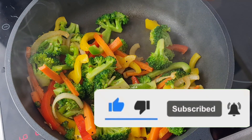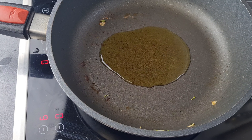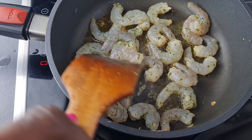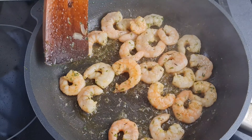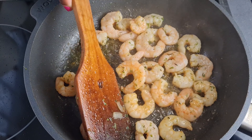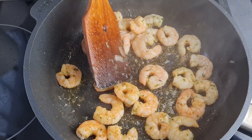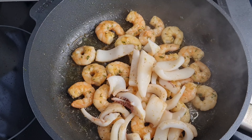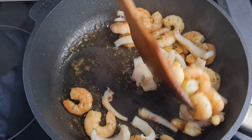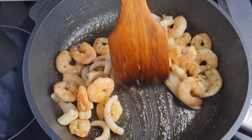Into the same pan I added some oil again and now add my shrimps. I bought these shrimps pre-seasoned with garlic and herbs - actually I always season it myself but this is what I got from the shop, there were no other ones. I'll now turn them to the other side and fry them together.